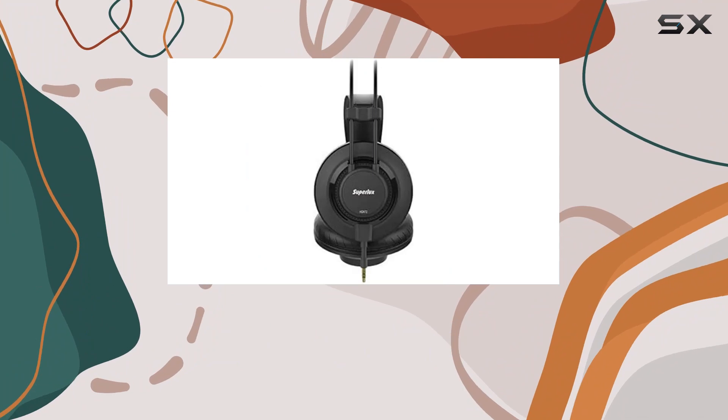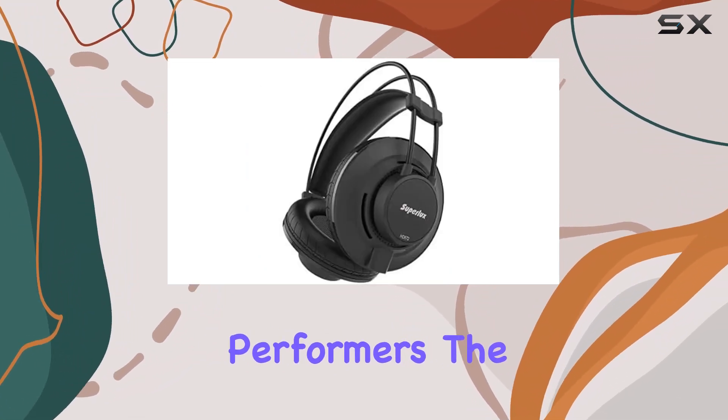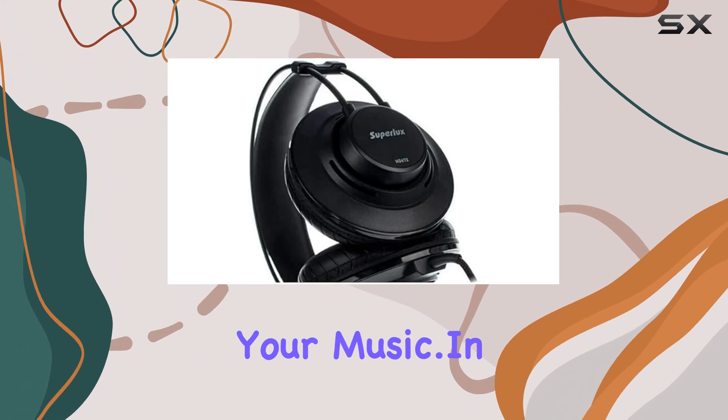I've spent some time testing these across various genres, and they've proven themselves to be versatile performers. The precision in the sound makes them suitable for critical listening, while the extended frequency response adds depth to your music.